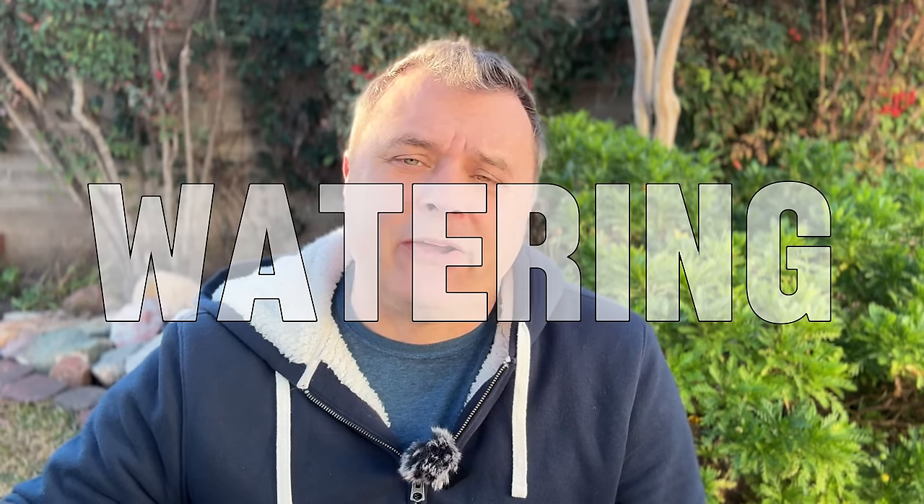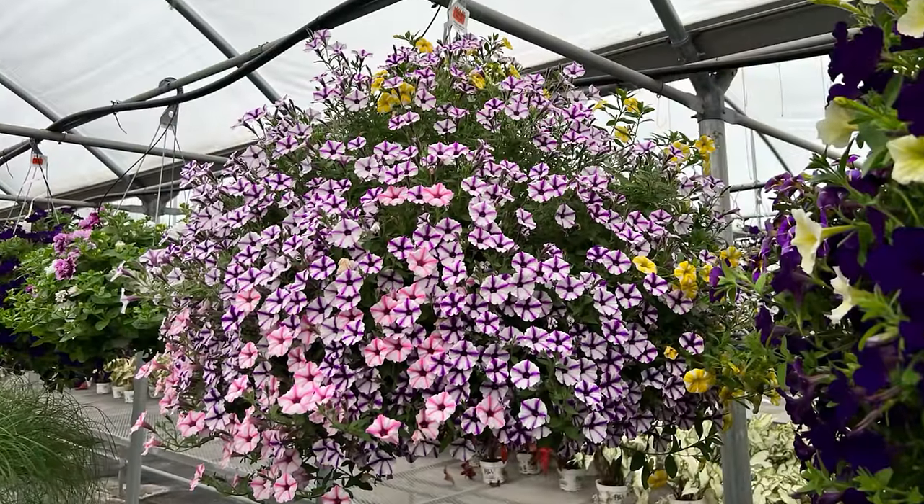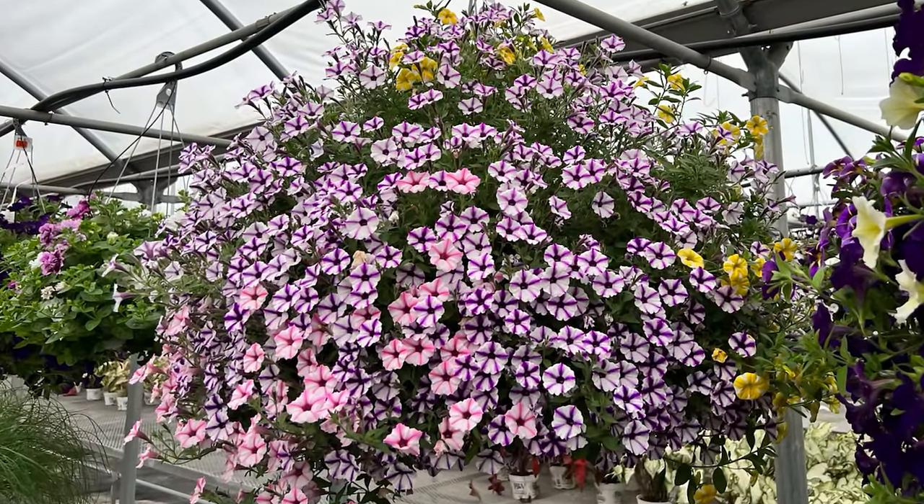Watering is the next thing. You want to keep petunias moist — they like staying kind of damp. They can handle a dry down; if you miss a watering and they dry right out they'll usually be fine. If they start to droop, they usually recover, but it can take up to two weeks to bounce back, which is unfortunate. So they're somewhat drought tolerant — they just might not look as good for a little while.